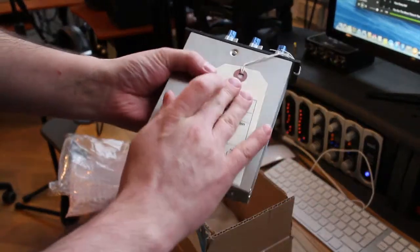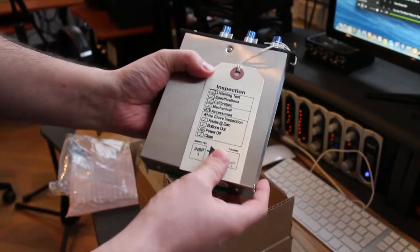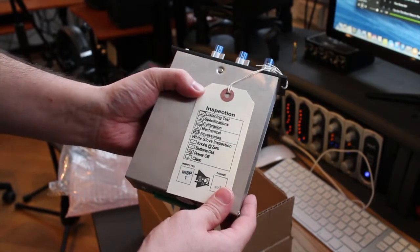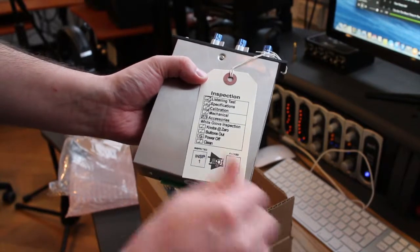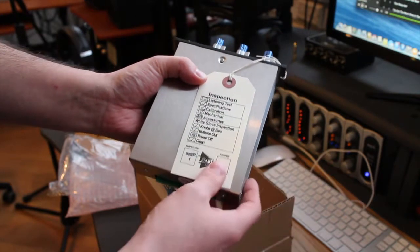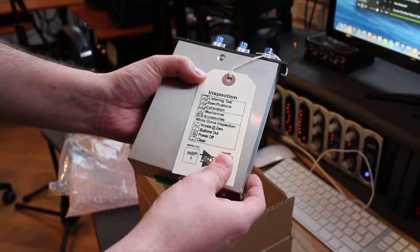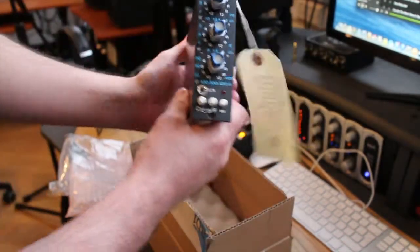We've got the inspection card. It's had its listening test, specifications checked, it's been calibrated, mechanical parts have been checked — white glove inspection. We've got knobs checked, buttons checked, no power off because it doesn't actually feature one, and it's had a white glove clean as well.